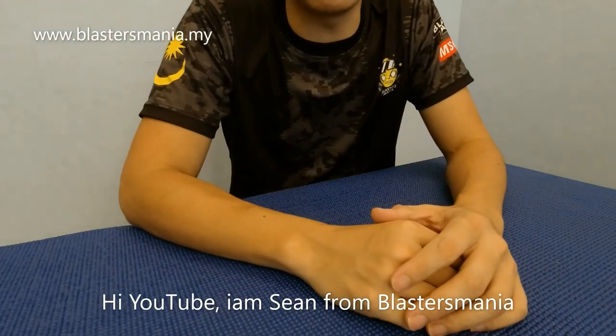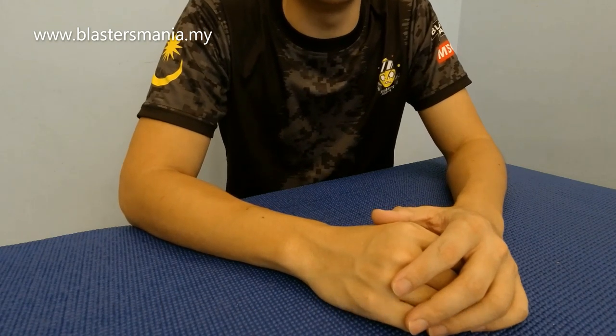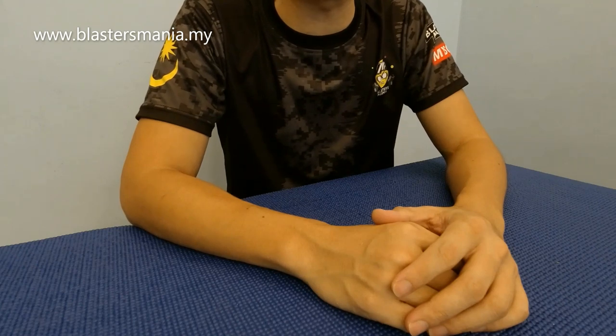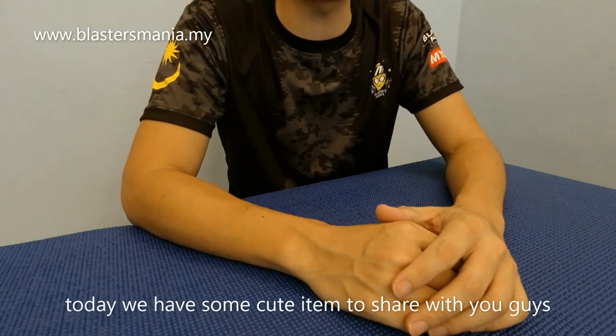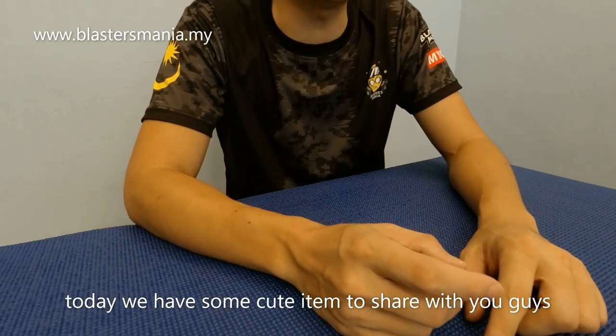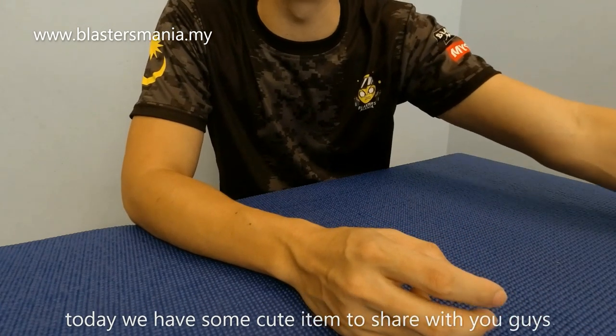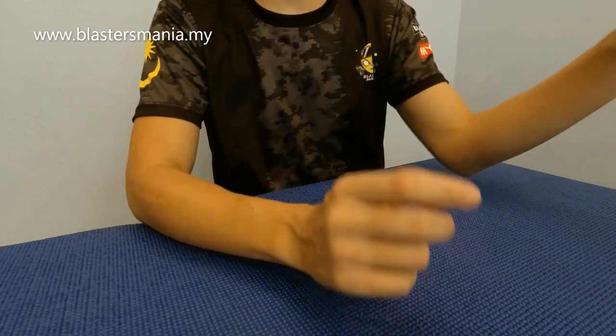Hi YouTube, saya Sean daripada Blaster Mania. Dah lama tak jumpa, kita berjumpa kembali pada hari ini. Hari ni ada sesuatu yang istimewa - menarik dan juga comel, cute dia.